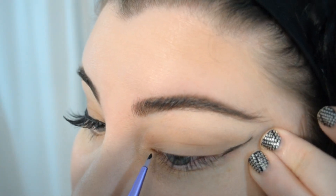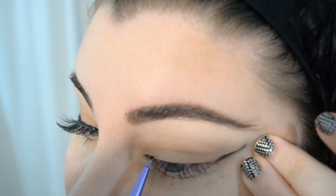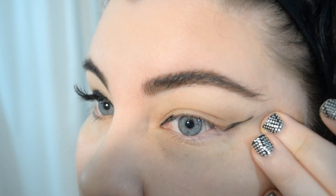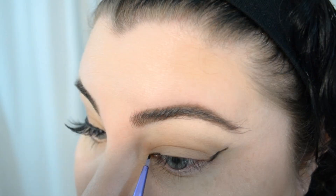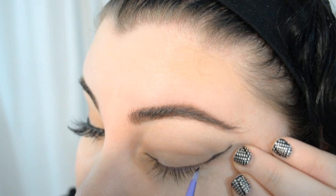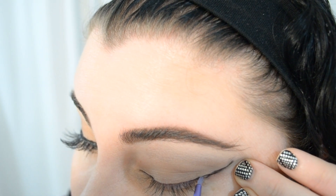Next I've picked up the silicone tip eyeliner applicator — I'm trying really hard to like it but I'm still on the fence. I'm just lining my upper lash line. I tend to start at the inner corner to gauge my thickness, and then move on to the outer corner and meet back up with that line.